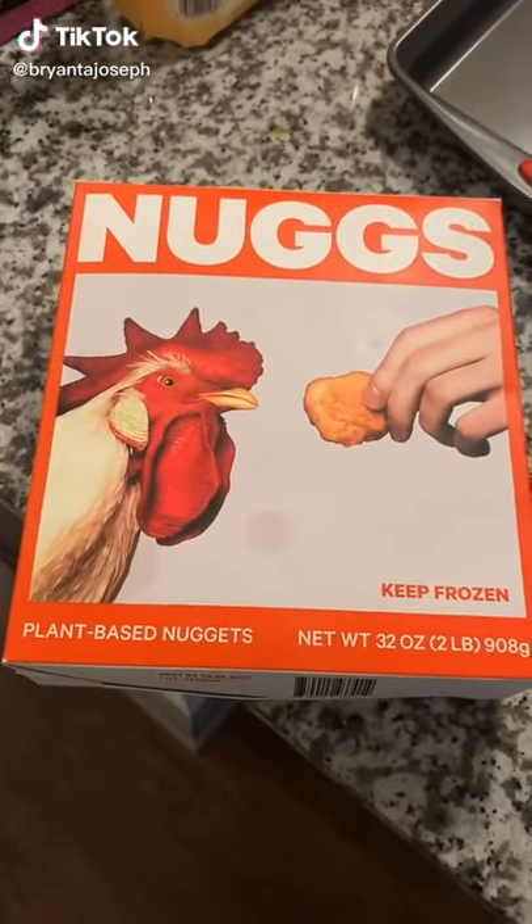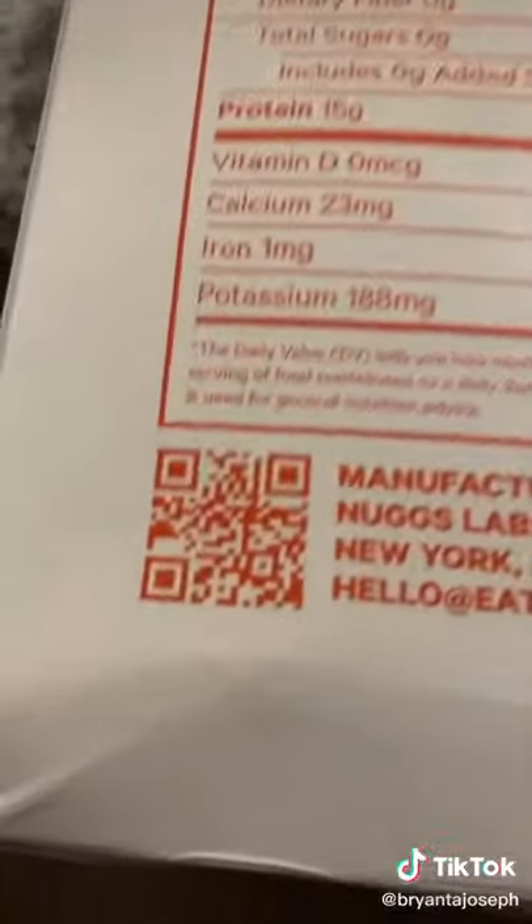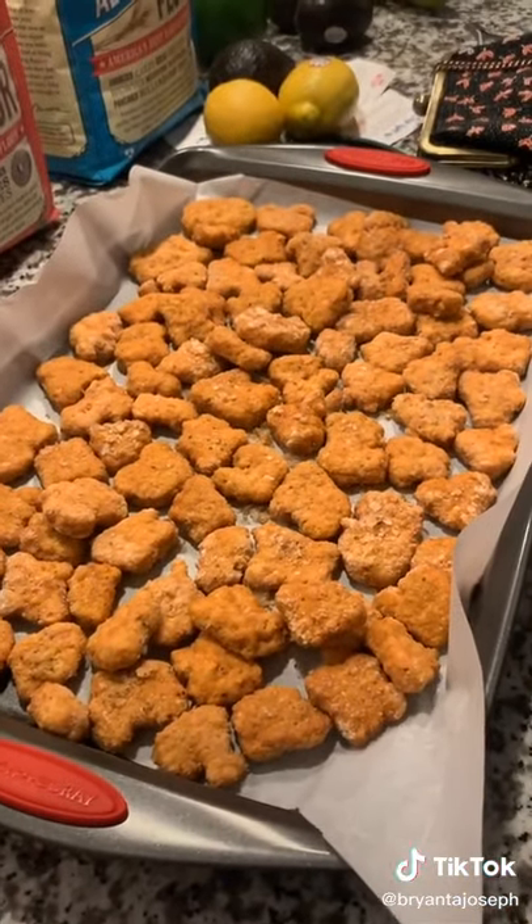I had a chance to try these plant-based nuggets called nugs — no animal products involved. There are two pounds in this box and I was hungry, so I decided to make them all. I probably overcrowded the pan a little, but that's okay.